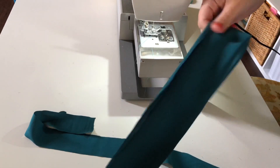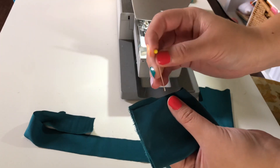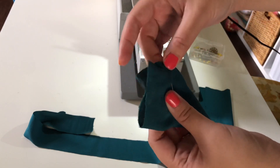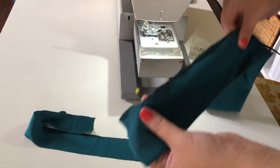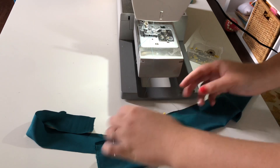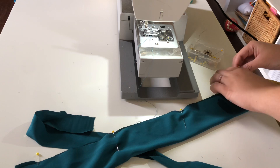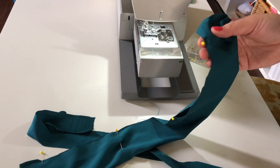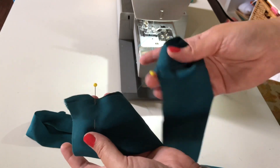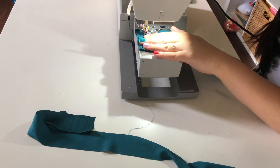So once you get your fabric cut, you just fold it in half, right sides together, and then you pin it. This is how I do it — there's a lot of different methods, like a burrito method, but I just do this. I pin maybe half an inch down from the beginning and the ends, and then I pin in the middle throughout as well. I'm going to start underneath that first pin and sew down, and stop above the end pin and backstitch.